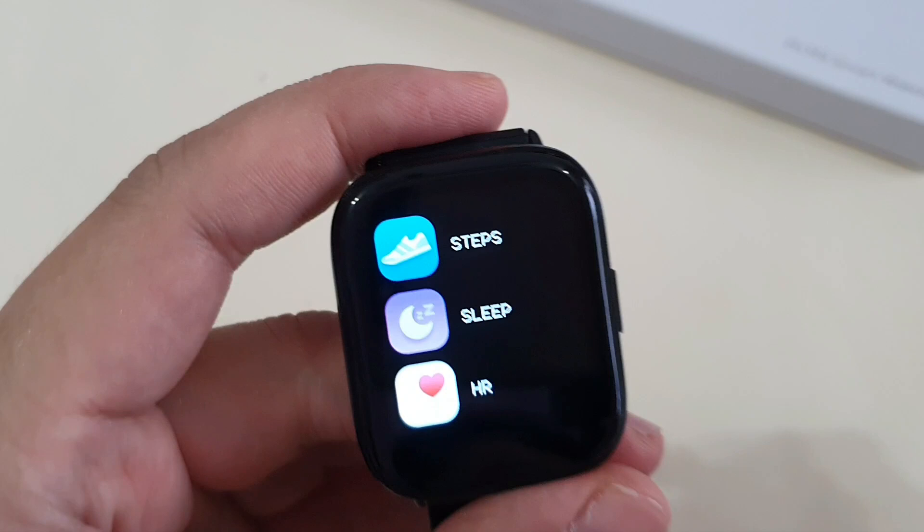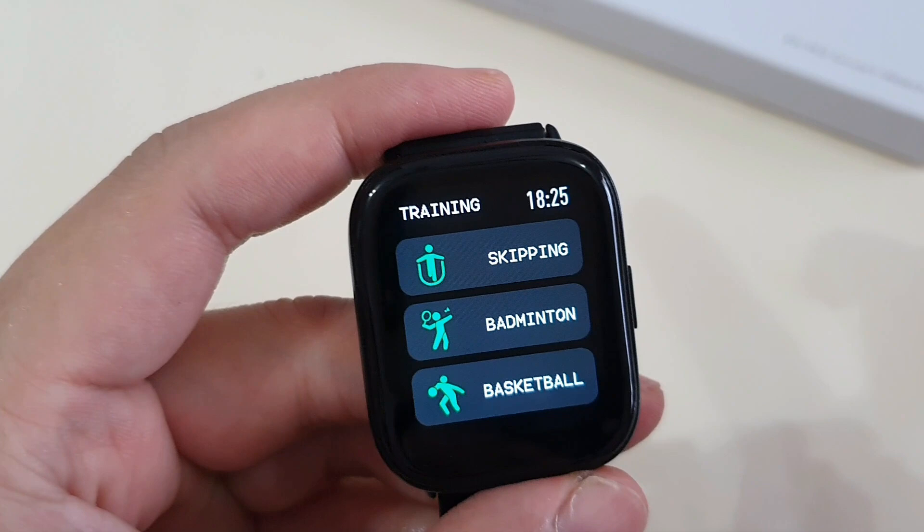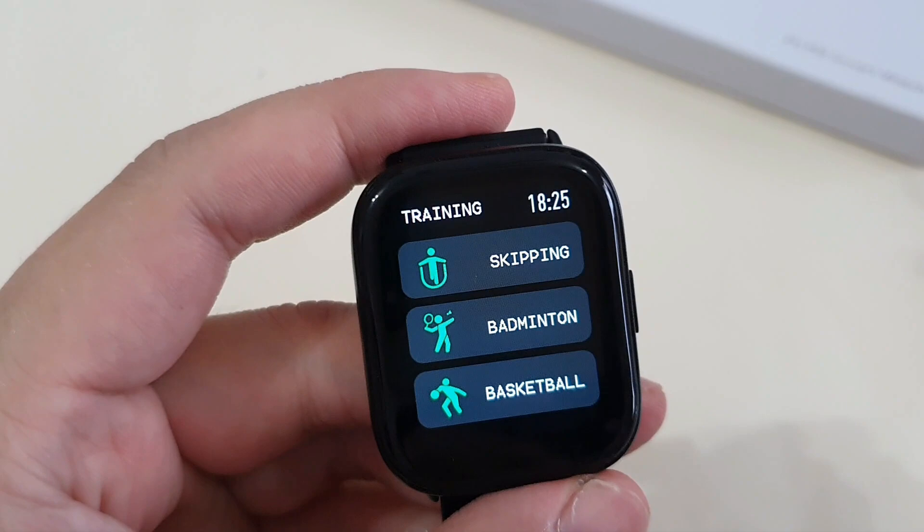For the sport modes, you only have eight workout modes: walking, running, cycling, skipping, badminton, basketball, football, and swimming — which I think is a bit less compared to the competition nowadays. I hope Varsking can add more workout modes via software update if possible.